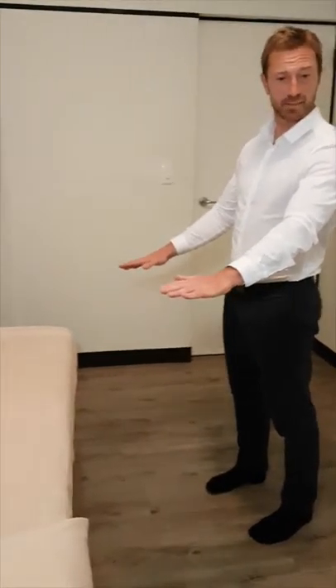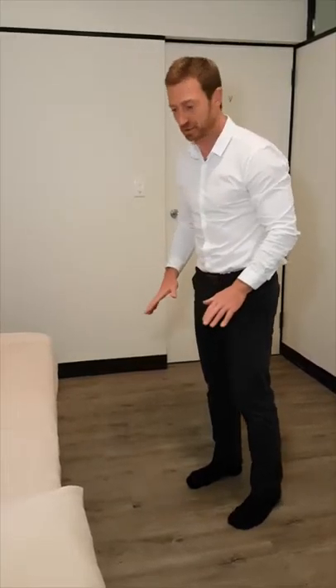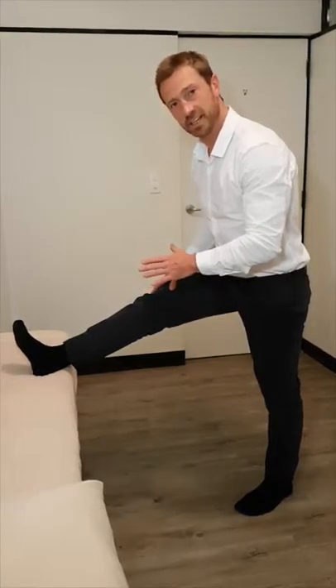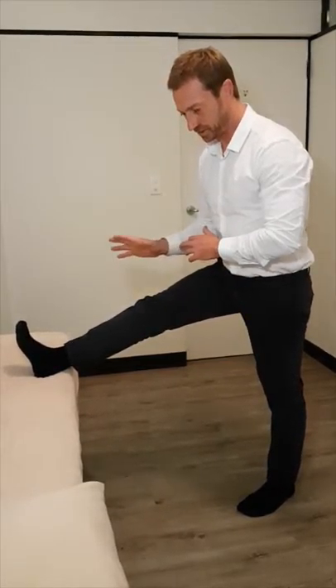First of all, just find some level surface like a chair or a bench, at a decent height — not too much of a stress for you to get your leg there. Place your symptomatic side on the chair and make sure your body is nice and tall.